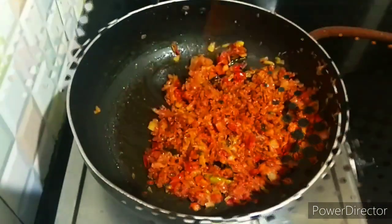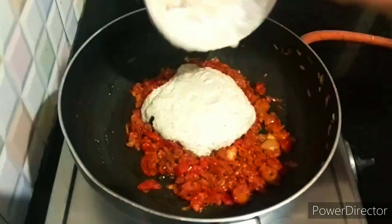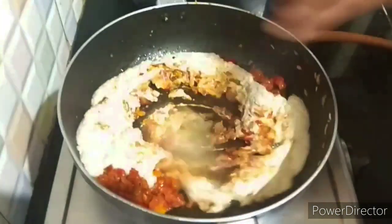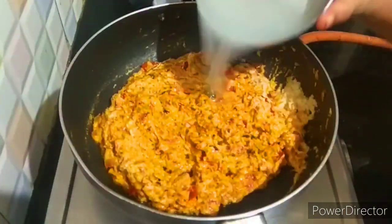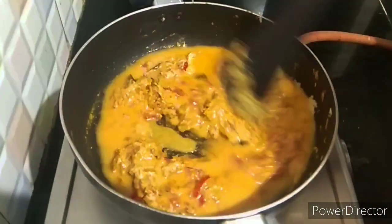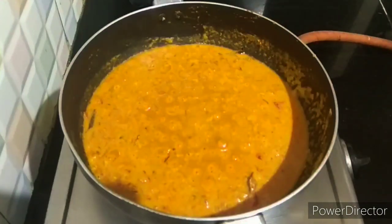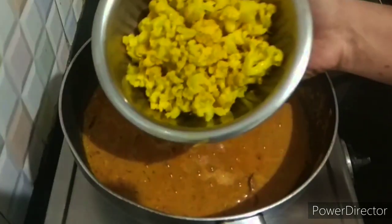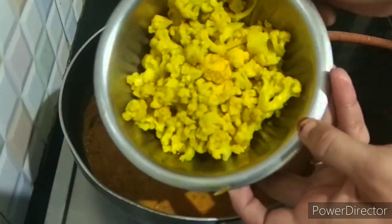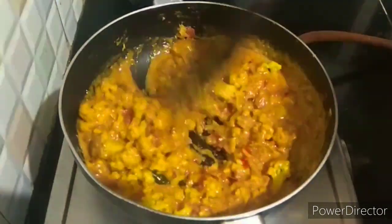Put the masala paste in the sauce and mix it up. We are going to make a new flavor for this. We will cut it into the cauliflower. We are going to mix it in a few minutes.